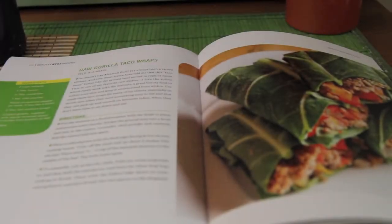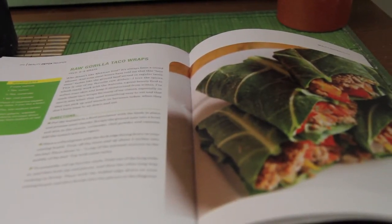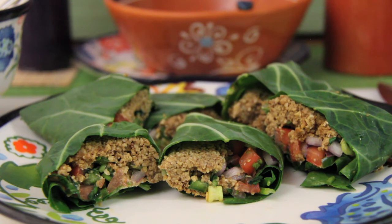Hello everyone! In this episode we will make Kimberly Snyder's raw gorilla tacos. These tacos are meatless, but you won't believe the incredible resemblance this nut meat has to real taco meat. These are beautifying to your body and super filling.